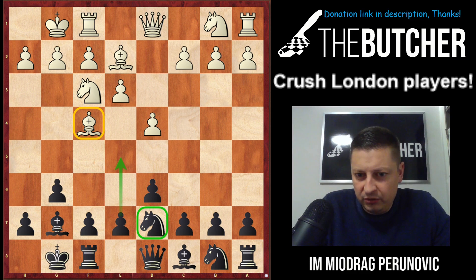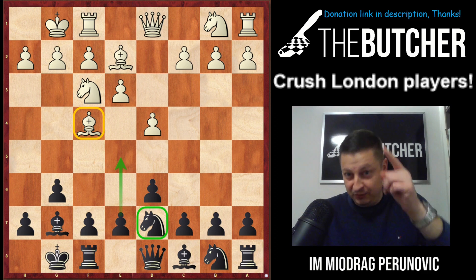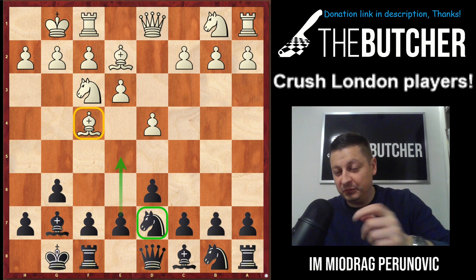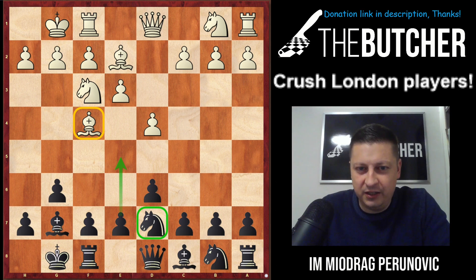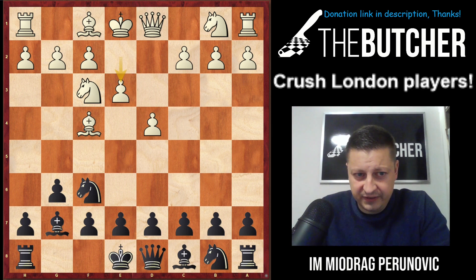It was against a 2100 player from Libya. I was Black and the guy used a very solid but hyper boring London System with White. You can find the video on the channel explaining how to kill the London System. Let's get straight to the point and show you how I crushed him. He went d4, I played Nf6, he played Nf3, I went g6 — you know I like the King's Indian — he went Bf4, Bg7, e3, castles, Be2, d6, castles.